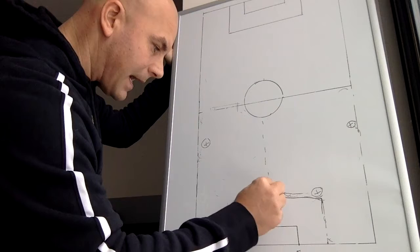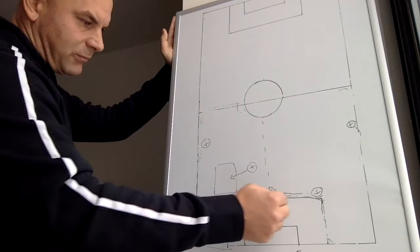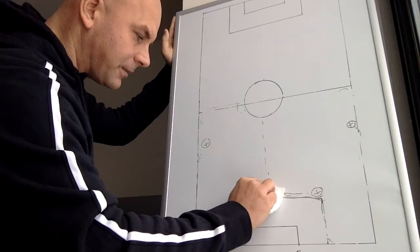One of the other options is this: you could always pull one of those center backs, so you're favoring one side. This allows a late and fast run from your defensive center mid to come into that area and receive the ball. Just another different look, another different option.